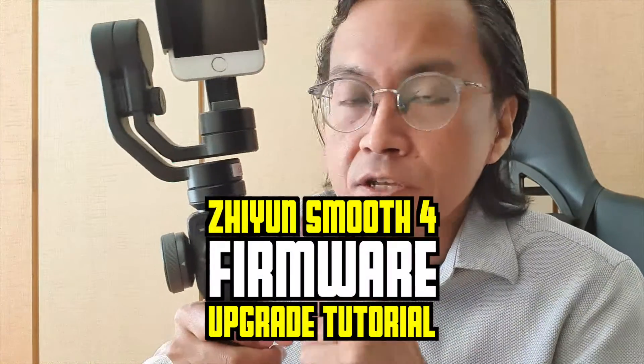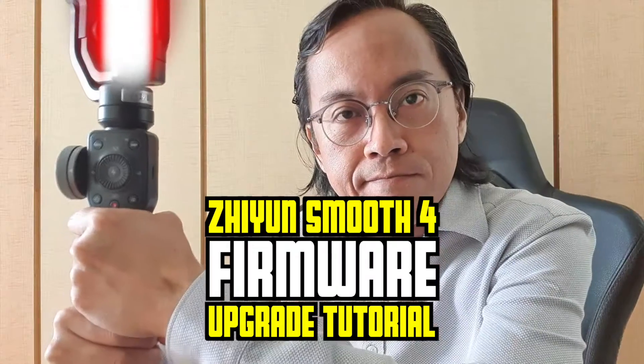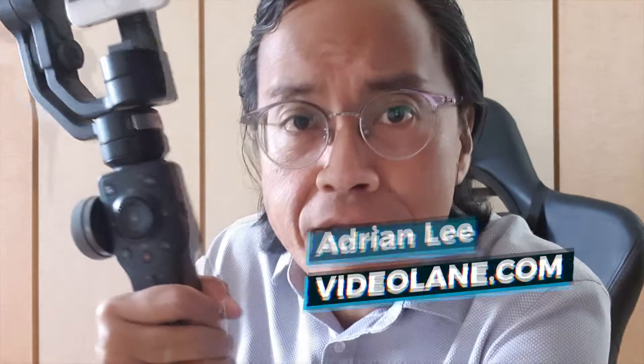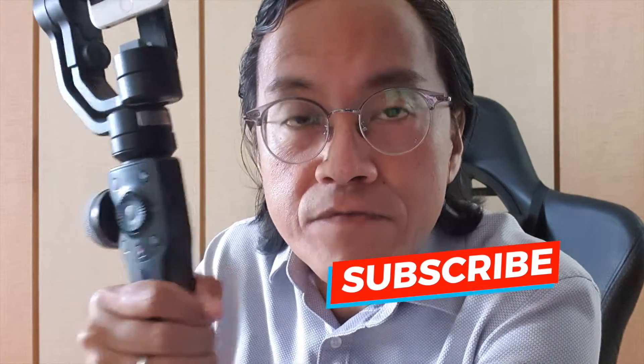I'm going to demonstrate how I upgrade or update the Zhiyun Smooth 4 firmware. The latest firmware has been around since 2018. I haven't updated the firmware yet because I've read about problems from other people's reviews — after they updated to the latest firmware, they encountered problems. So I don't suggest you update your firmware after watching this video. It's your choice. Let's do it.